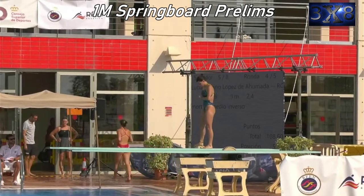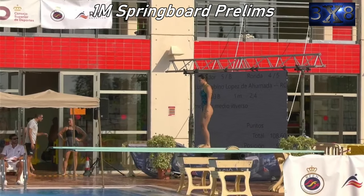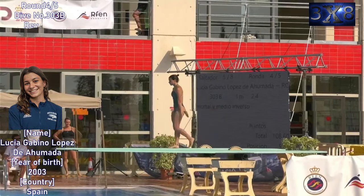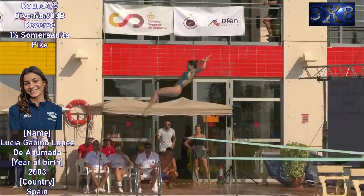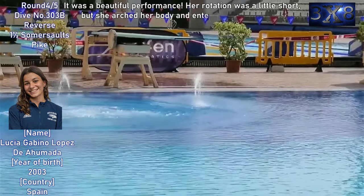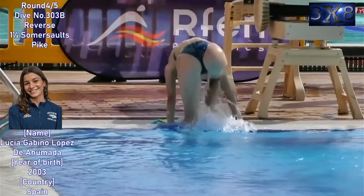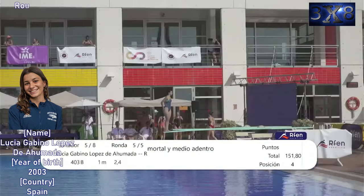Hey guys, thank you for always watching. Have fun this time too. She is Lucia Gabino Lopez de Ahumada. Round one, dive number 303b — reverse one and a half somersault spike. Good dive. It was a beautiful performance. Her rotation was a little short, but she arched her body and entered the water well.